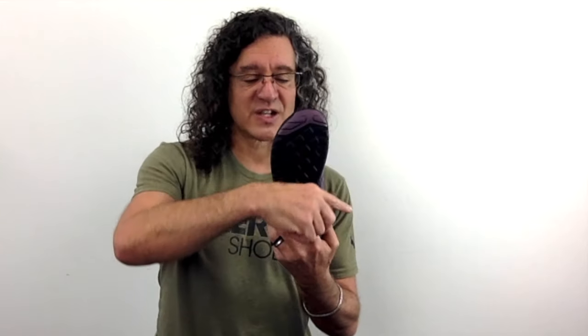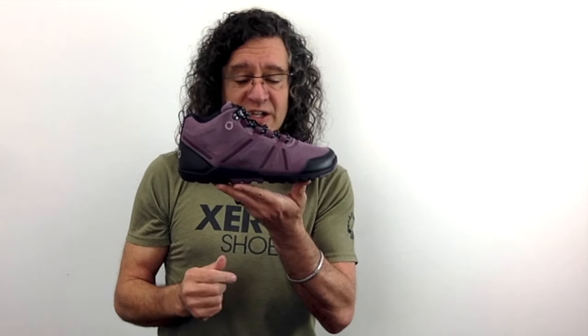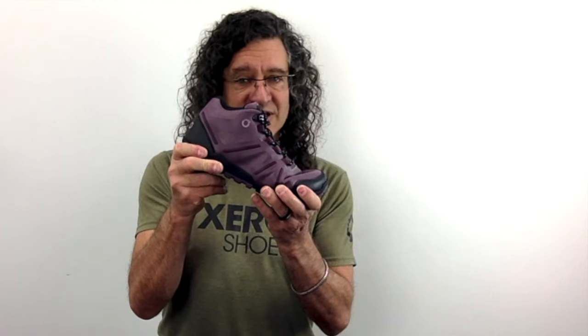Speaking of what's natural, Xero Shoes gives you natural fit, natural motion, natural freedom. So a nice wider foot-shaped toe box to let your toes spread and splay and do what's natural. Low to the ground for balance and agility. It has a non-elevated zero-drop sole, which means there's no heel lift because that messes with your posture.